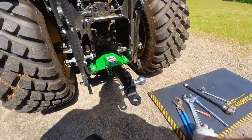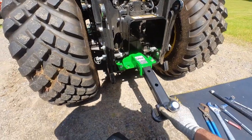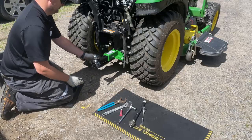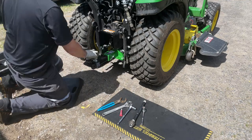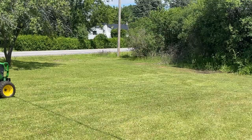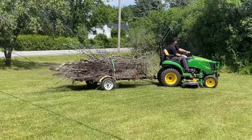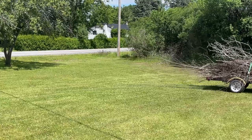Once the ball is tight, it is now ready to use. I am flipping it around to use the ball on my trailer. The trailer has been waiting for me to get this project done, to move my trailer full of brush to the back of the lot where my fire pit is located. Good job!